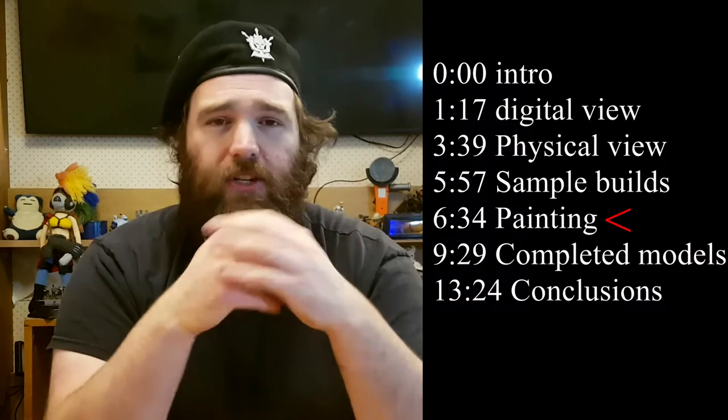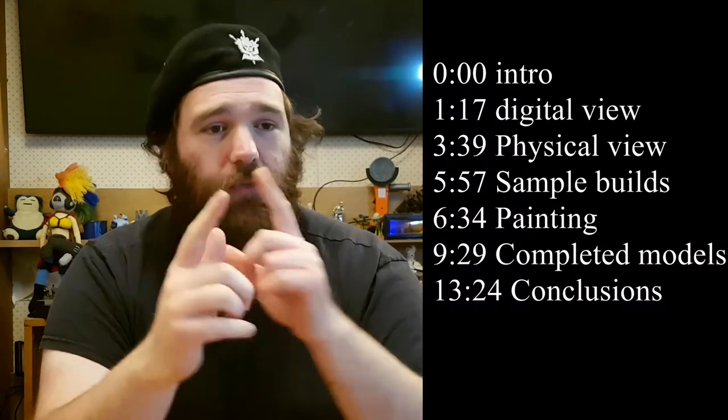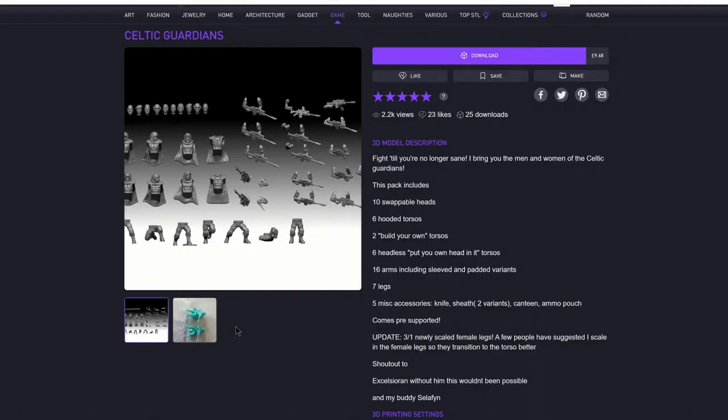As this is a set of 3D printable files, there's a lot of technical stuff that I should probably cover first. If you're not interested in any of that and just want to have a look at the nice pictures at the end, click this time signature — that's where the models I'll be painting in this video will be, and also my opinions given that this is a review. So let's get started.